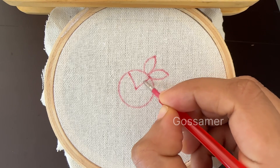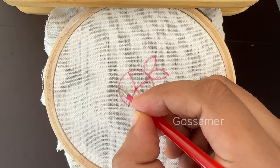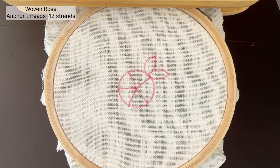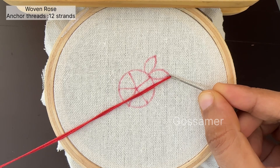Now we are going to start to stitch the flower. For doing this flower, we are going to use 12 strands. The number of strands are easily explained in another video whose link is given in the description. So we are going to start the stitching of the flower.